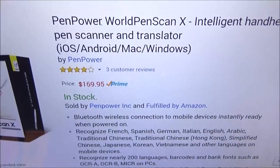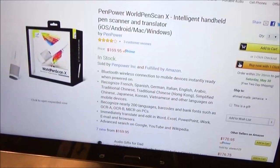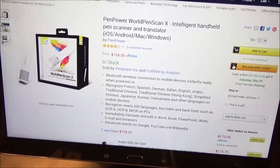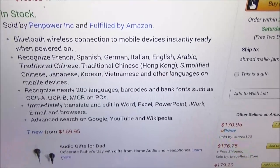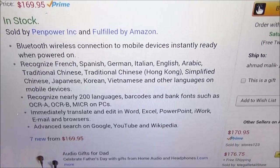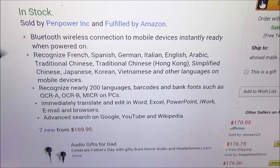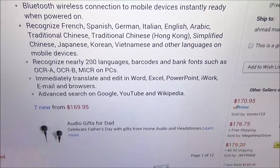Now I know what you're saying — that's a little bit on the steep side. But keep in mind this is a product you'll buy for your household, not just for you, for everybody in your house. Depending on where you work, something like this can make your job ten times easier. Also if you're a student, this is really going to come in handy. Features include Bluetooth wireless connection to mobile devices, instantly ready when powered on. It recognizes French, Spanish, German, Italian, English, Arabic — basically over 200 languages. You can immediately translate and edit in Word, Excel, PowerPoint, iWork, emails, and browsers. You can also do an advanced search on Google, YouTube, and Wikipedia.